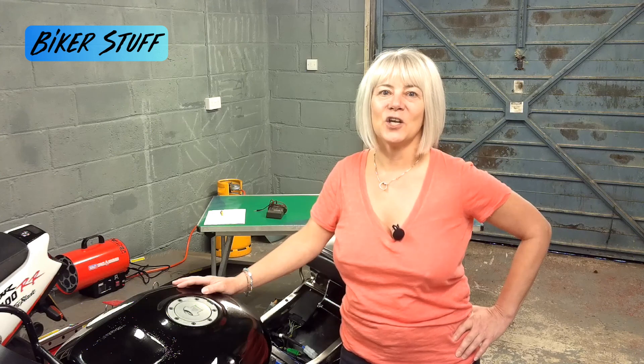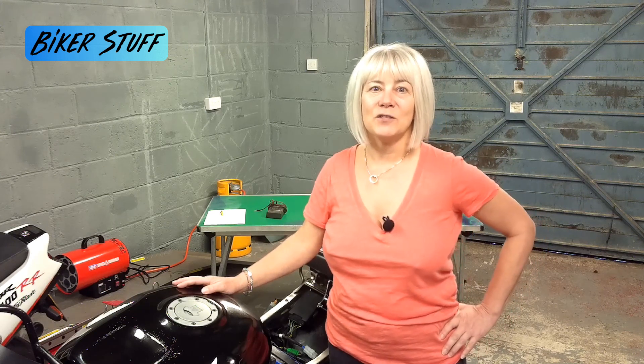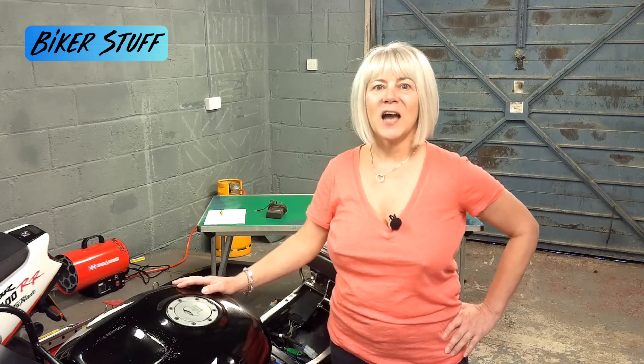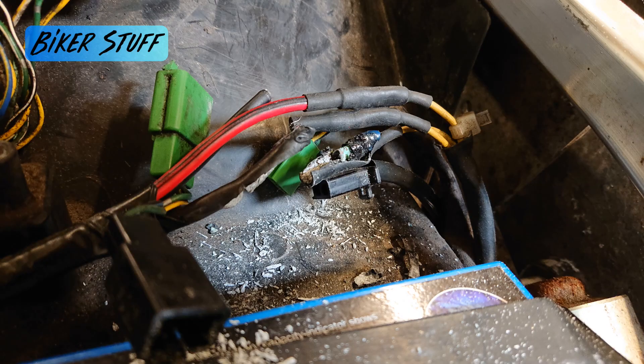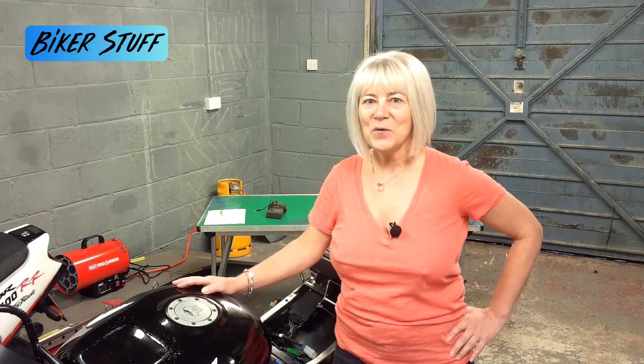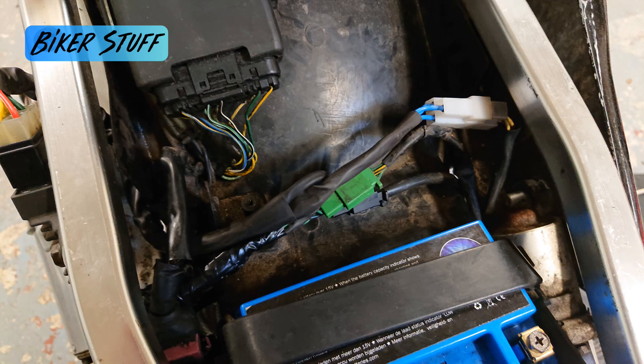He told me he had fitted a new regulator but this made no difference. I asked if he had a new stator and when he brought the bike in he gave me one. When I removed the seat the electrics looked like they had been worked on. I removed the wrapping and found it had been rewired and was now degrading and falling apart. I have now rewired the charge system and it appears to all be working okay.